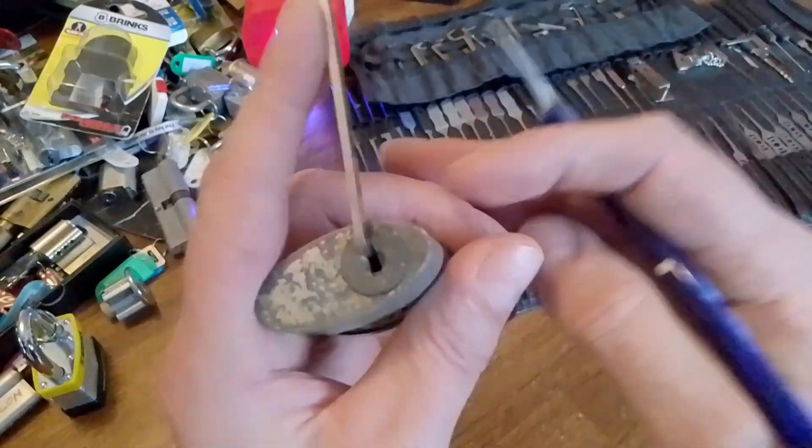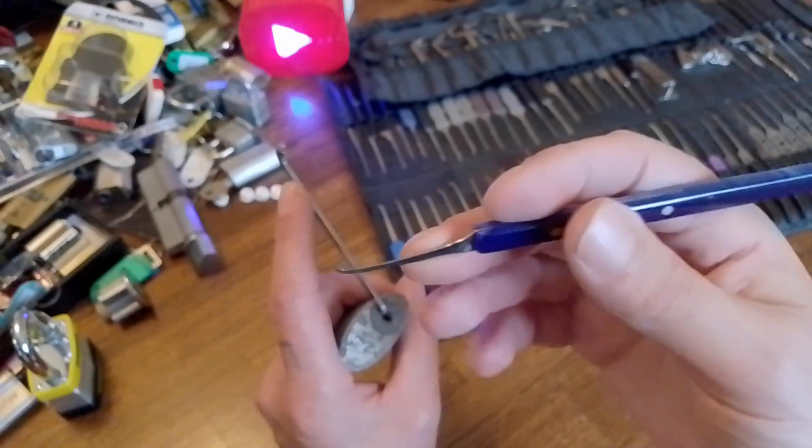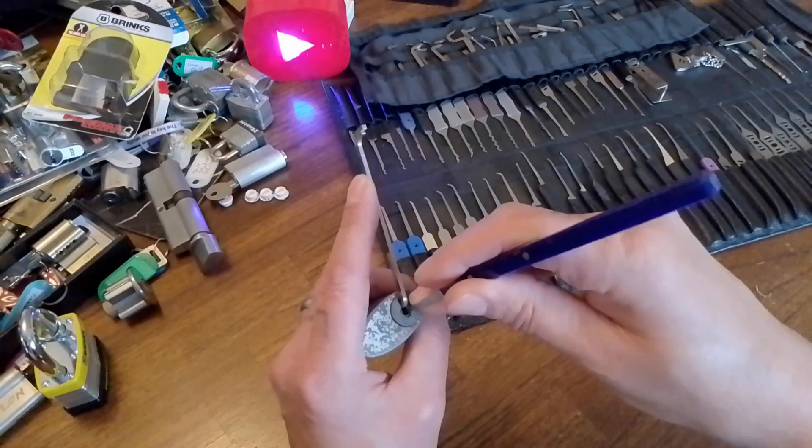It's got a bit of a spring back to it — quite a good spring. I'm going to use this custom pick from Papa Smurf, which he kindly gifted to me years ago. It doesn't have a key.